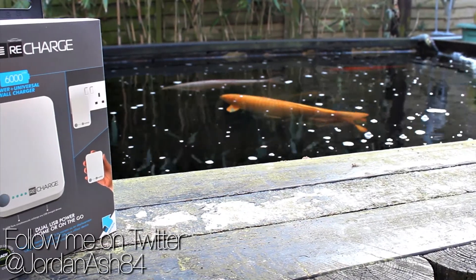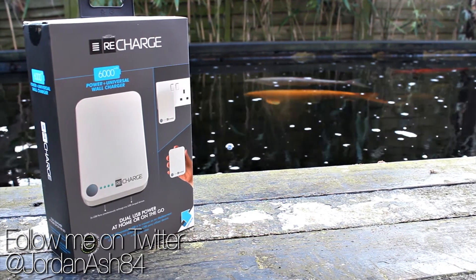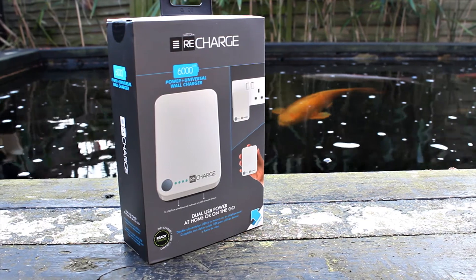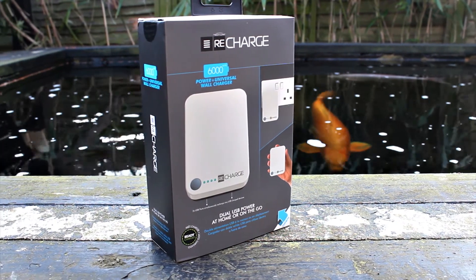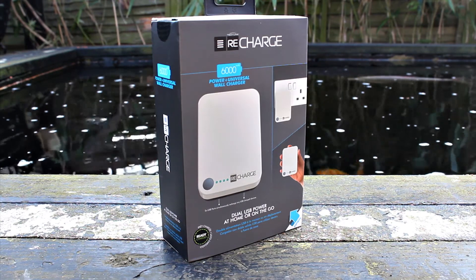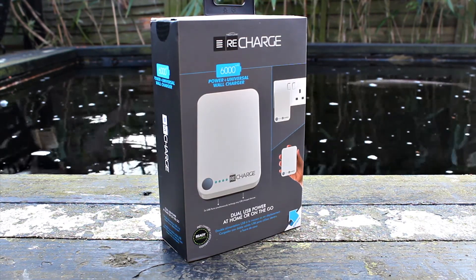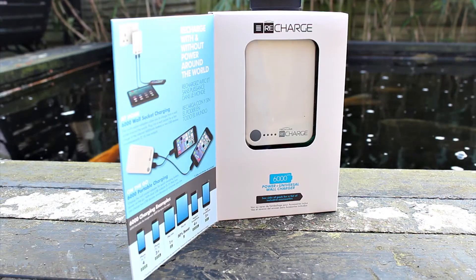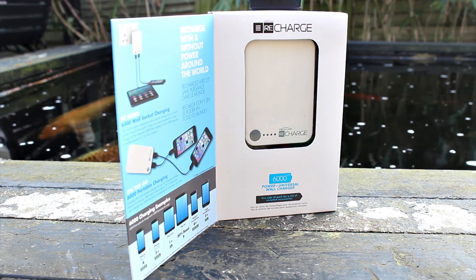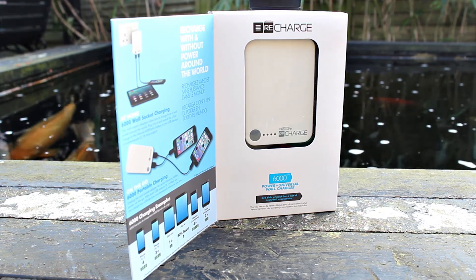Welcome back to another video. In this one we're looking at the Techlink Recharge 6000 milliamp hour power battery and universal wall charger. This is a really cool little device because you can actually charge it from the wall directly. It also has two USB ports and a detachable power plug, giving you the best of both worlds. You get 6000 milliamp hours which gave me roughly two and a half charges with my Note 3.